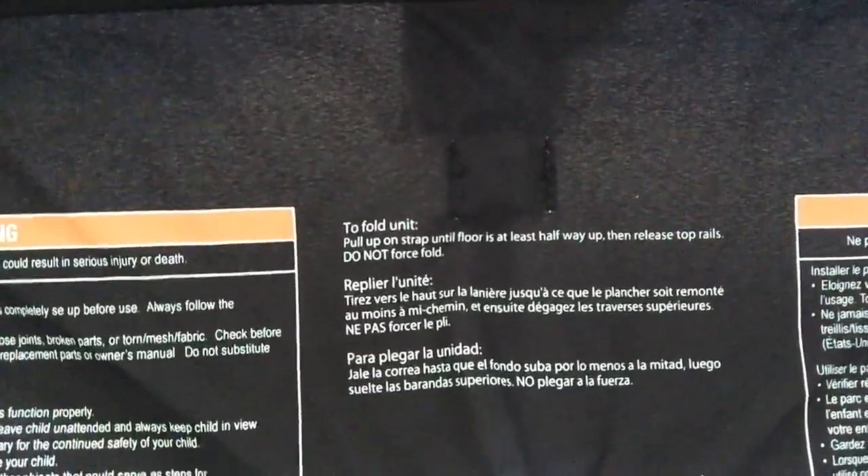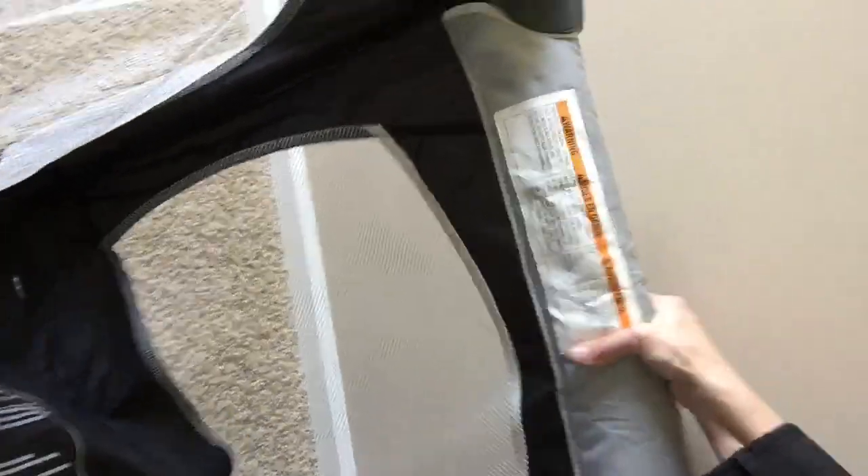So to fold the unit, it says you pull on the strap until the floor is at least halfway up, then release the top rails. Do not force it. Okay, ready? Oh, I think we got it.